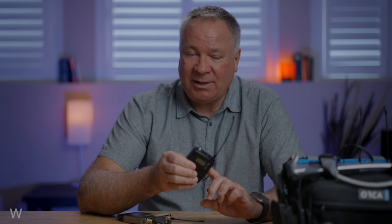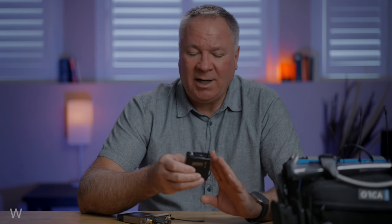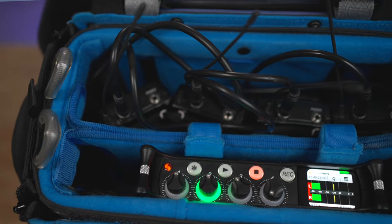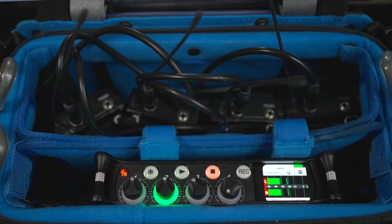Each needs its own set of AA batteries that may require frequent changes while on set, possibly even at inconvenient times. And each receiver takes up space in your bag and has its own audio cable, which can add to the clutter of your carefully crafted sound bag.